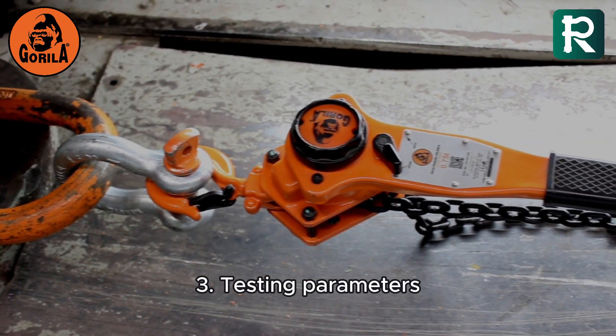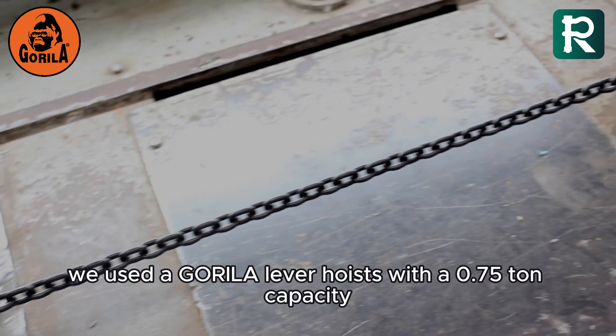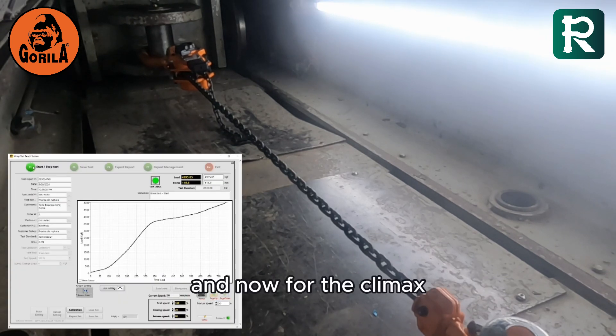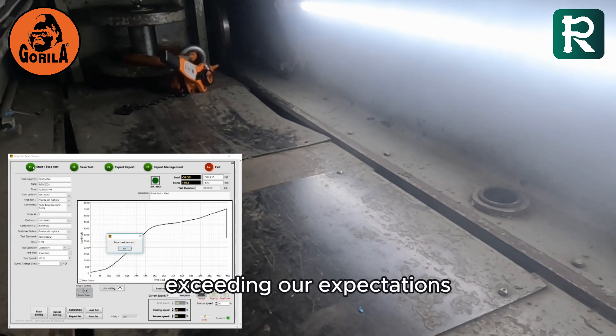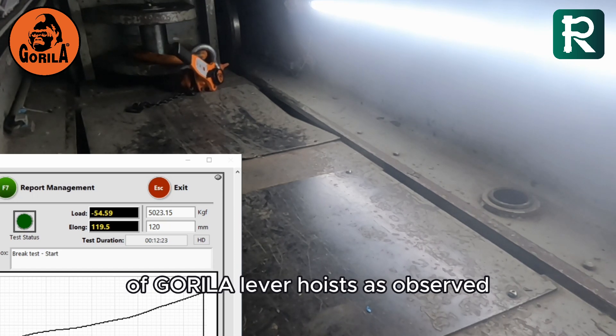Testing parameters: for this test, we used a Gorilla lever hoist with a 0.75-ton capacity, expecting it to fail at a minimum of 3 tons. The hoist failed at an impressive load of 5.023 tons, exceeding our expectations and demonstrating the strength and reliability of Gorilla lever hoists.